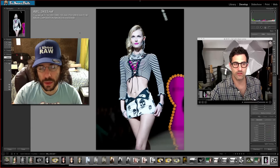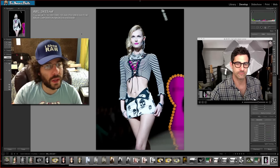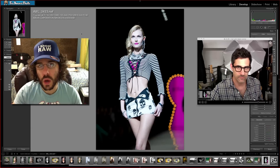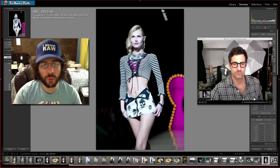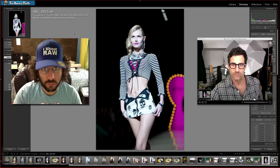Alright guys, you can download this from the forum — follow the link on froknowsphoto.com or on YouTube, the link is below. We'll see what you guys come up with. Have fun for Raw Edit of the Week 45. Jared Polin, froknowsphoto.com — see ya!